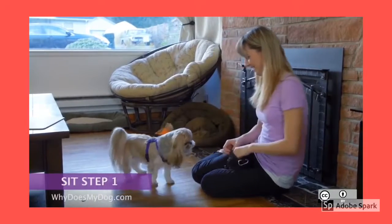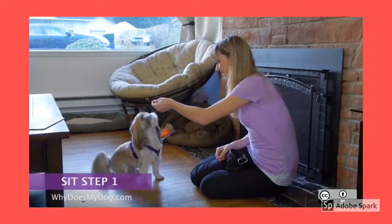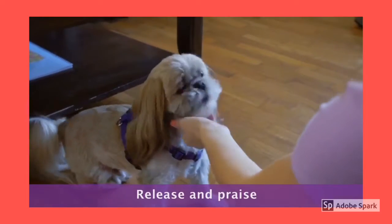Hold the treat right by your dog's nose. Slowly move your hand up and over his head — his nose should be following along. As his head goes up, his butt will lower. When he is sitting, release the treat and praise. Good boy!